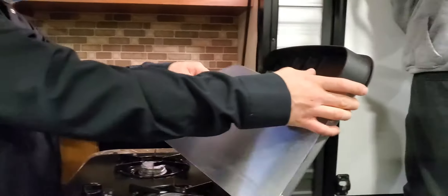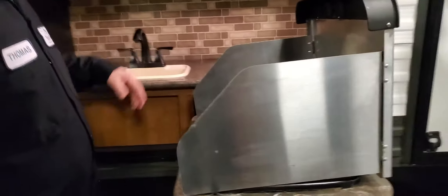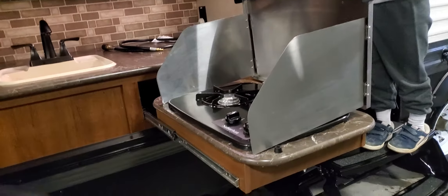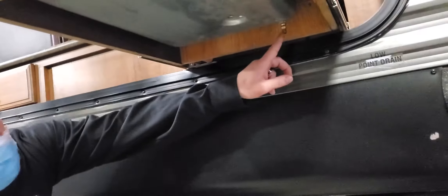Outside stove top — this draws its propane from inside, but it can also draw from underneath here, where you have a quick-fit connector. It's just like a shop air hose fitting.